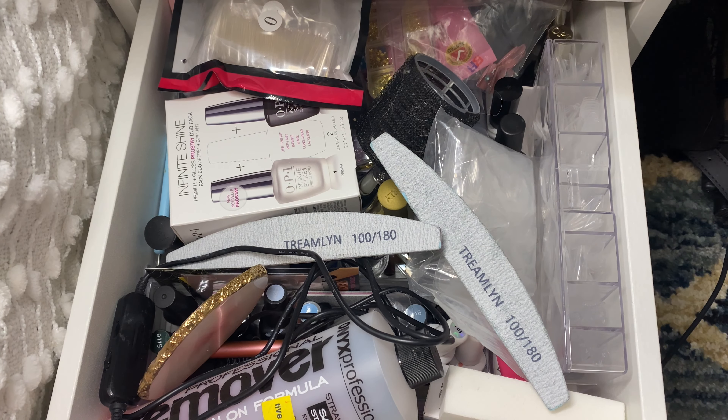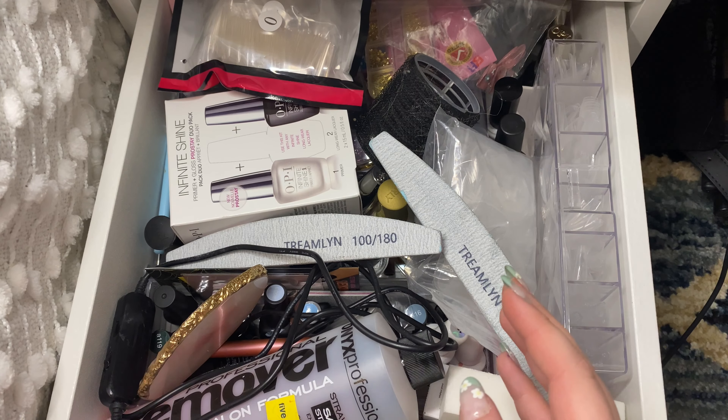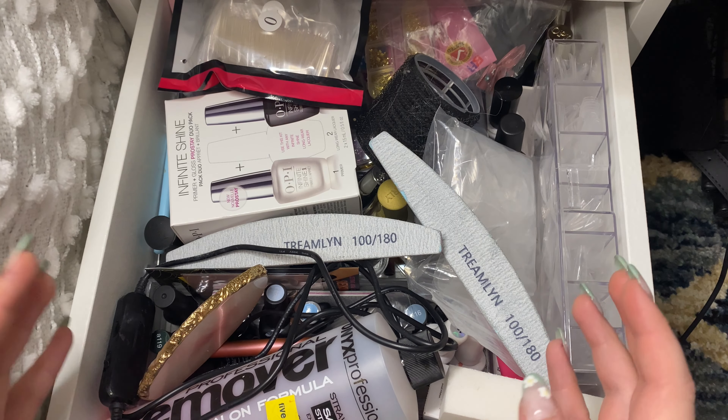Hello everybody, it's Hannah and welcome back to my channel. Today I have a little bit of a different video. This one revolves more around some organization and some nail supplies.